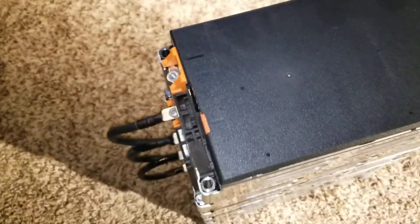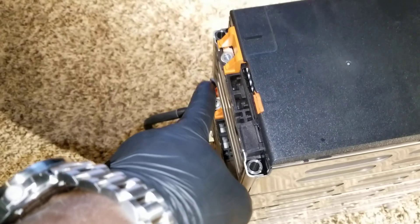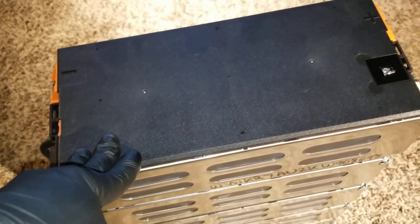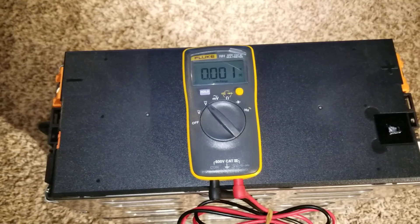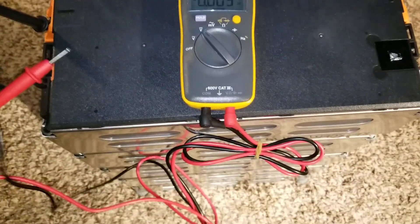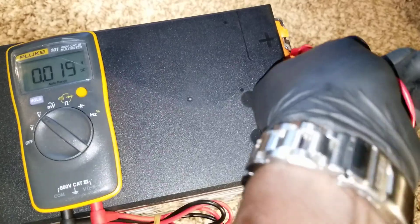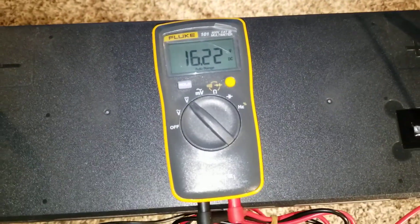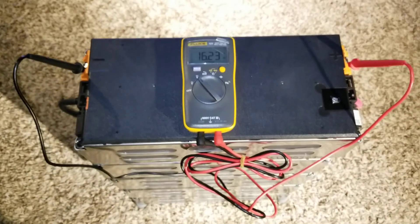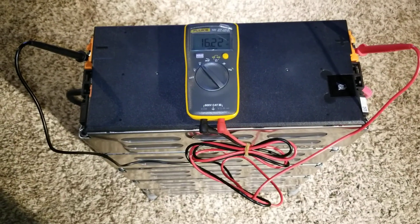I don't want to disassemble this battery so everything stays balanced, since I'm not using a BMS. If I find another module I can tie them together and use this one for 12-volt testing. Here goes my Fluke meter — I'll put one probe on the negative ground here and the other on positive. Look at that: 16.22 volts. So this battery is almost fully charged — the max is 16.8 volts.